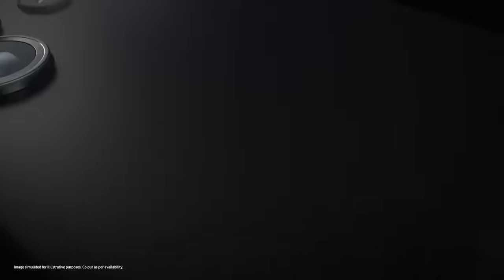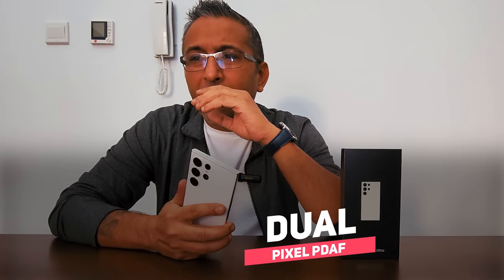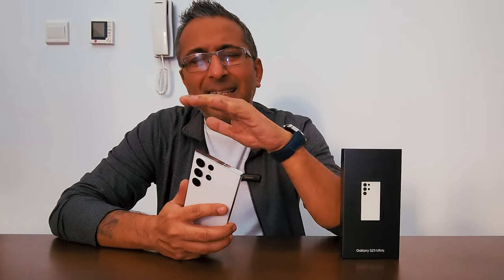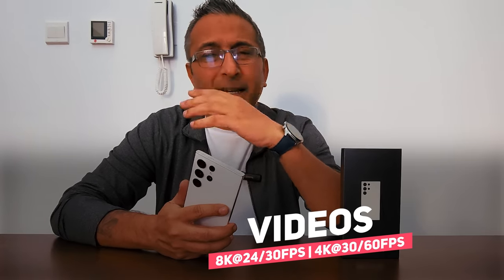The camera is what makes this the king of 2023 so far. It has a quad camera setup. The primary camera is 200 megapixels — a 24mm wide-angle with multi-directional PDAF, laser autofocus, and optical image stabilization. Then you've got a 10MP 23mm telephoto, a 10MP 70mm telephoto, and a 12MP 13mm ultra-wide angle camera with up to 120 degrees. Videos go up to 8K at 24 and 30fps, and 4K at 30 and 60fps.